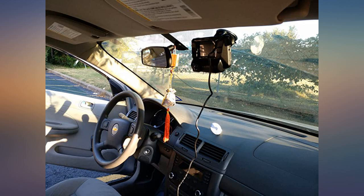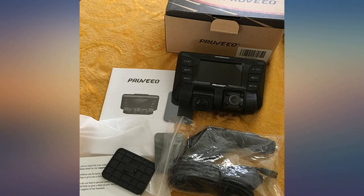I guess they are trying to keep the price of it low. This camera is going to my wife's car.